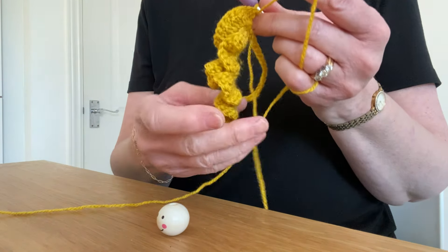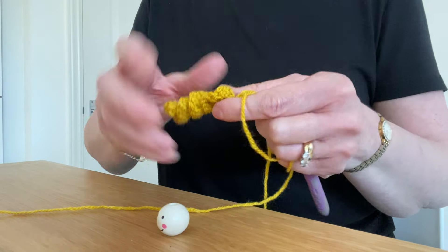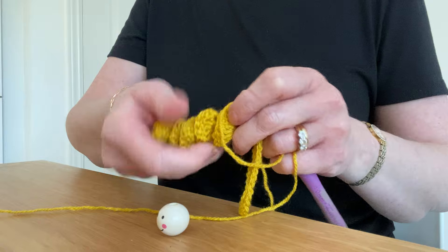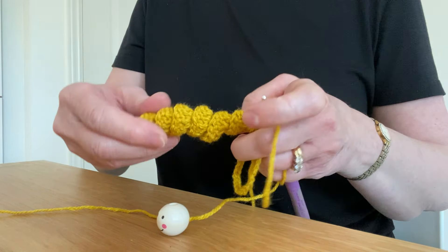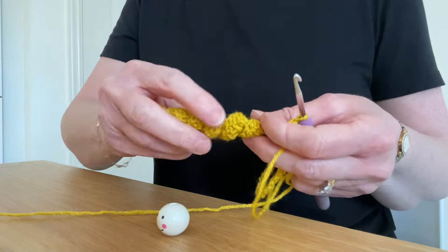As you can see, this is starting to curl. If it doesn't look perfect, don't worry, because what we're going to do now is we're actually just going to twist it all the way up. And as you can see, it will actually make a spiral. You can keep twisting until you're happy with the shape.